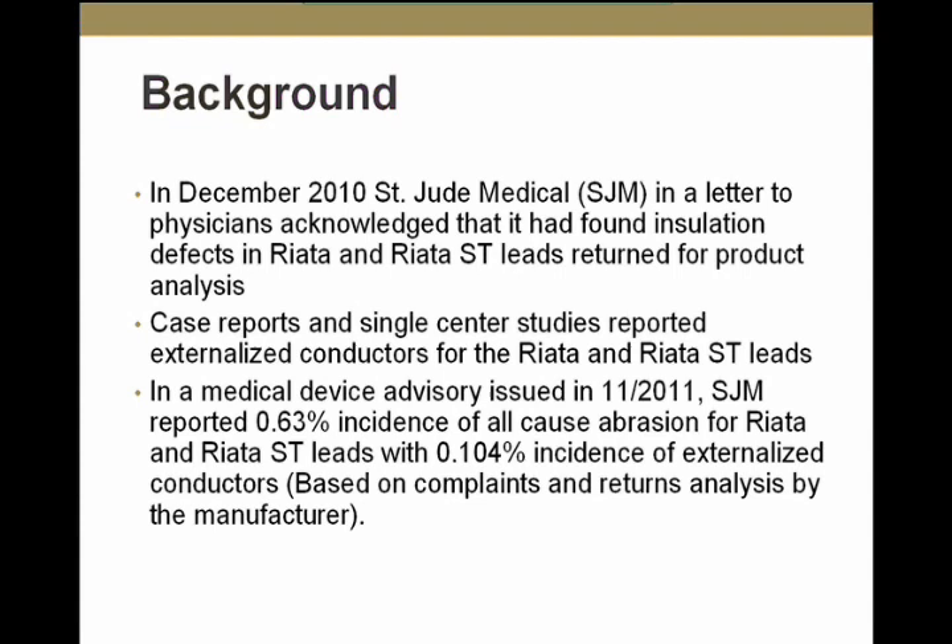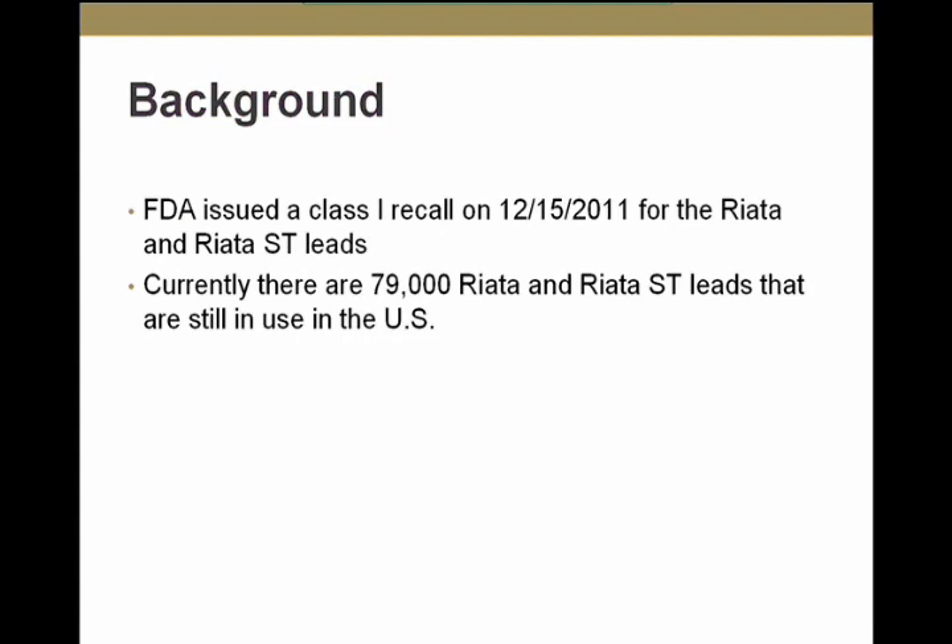The FDA on December 15 issued a Class 1 recall for the RIATA and RIATA ST leads. This is a significant problem because there are still almost 80,000 RIATA and RIATA ST leads currently in use in the United States.